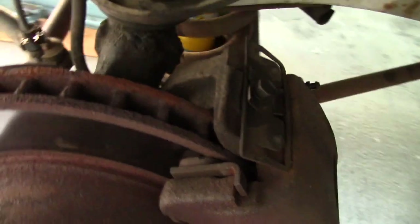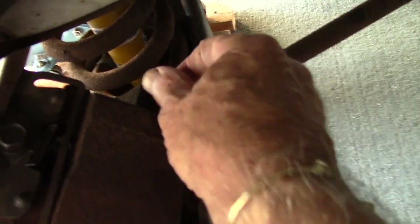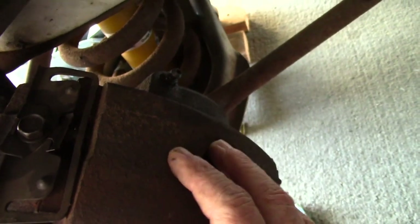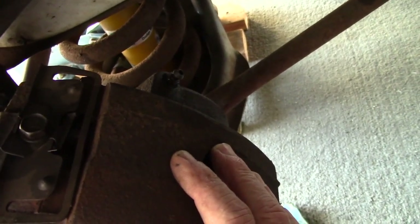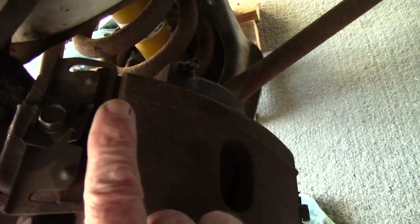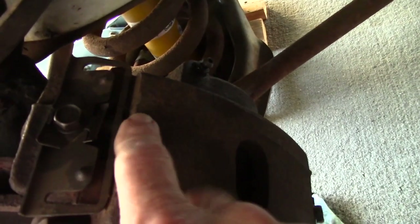Bleeding the brakes is necessary because when you disconnect a hydraulic line, air can come into that line, and when you reconnect it you have to bleed the air out. There's a little screw — a bleeder valve — right here used to do that. After you get everything connected again, you pump the brakes, open this valve, a little air comes out, then you tighten the valve back up, leaving only hydraulic fluid in the brake line.